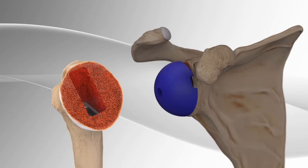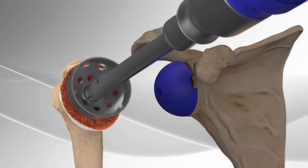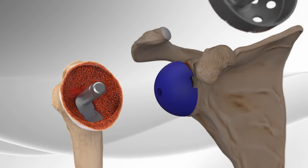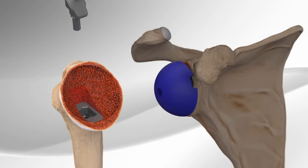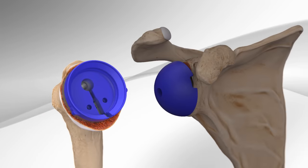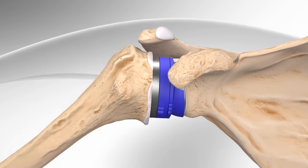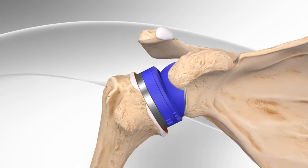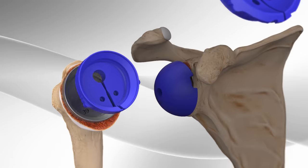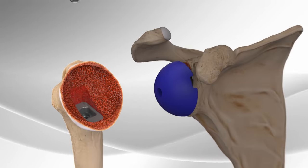Once the size has been determined, part of the bone is removed and smoothed out in order to place a trial implant. After the trial implant is in place, the surgeon places the socket onto the ball and assesses the stability of the joint with the implants chosen. After appropriate sizing, tension, and stability are determined, the surgeon will then remove the trial implants on both sides of the joint.